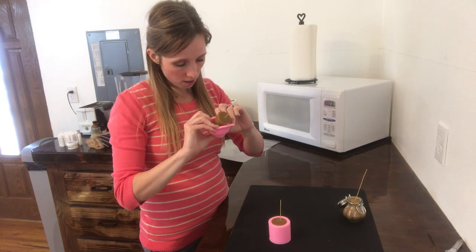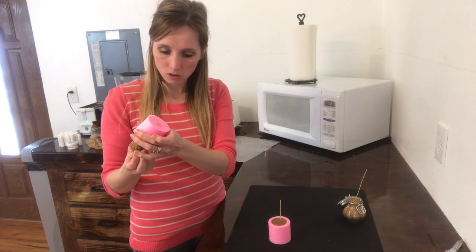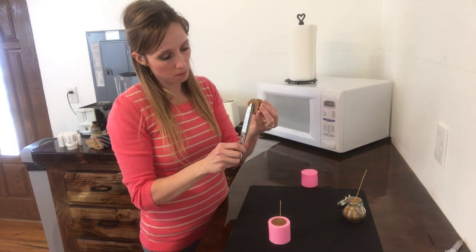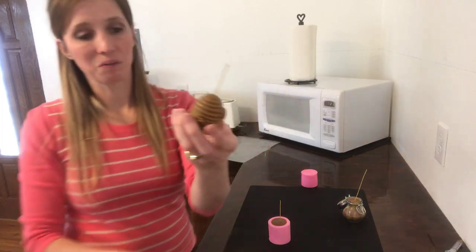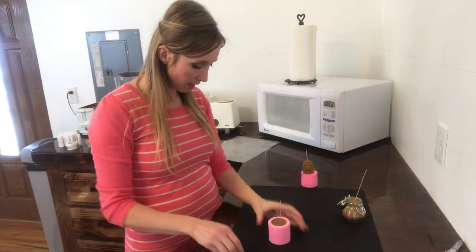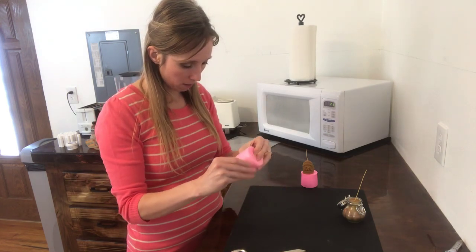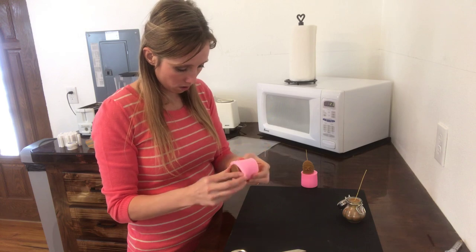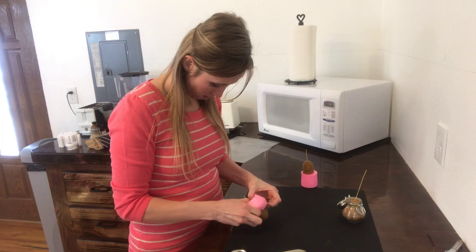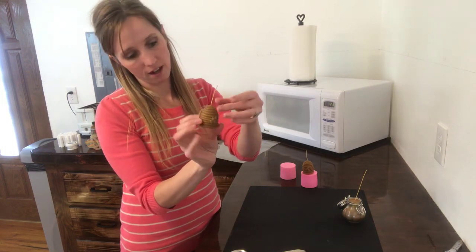You just kind of pop them out — be really gentle. Look how cute they turned out! Now that you have them out you can go ahead and trim off the bottom of the honeycomb candle. They are just so cute.